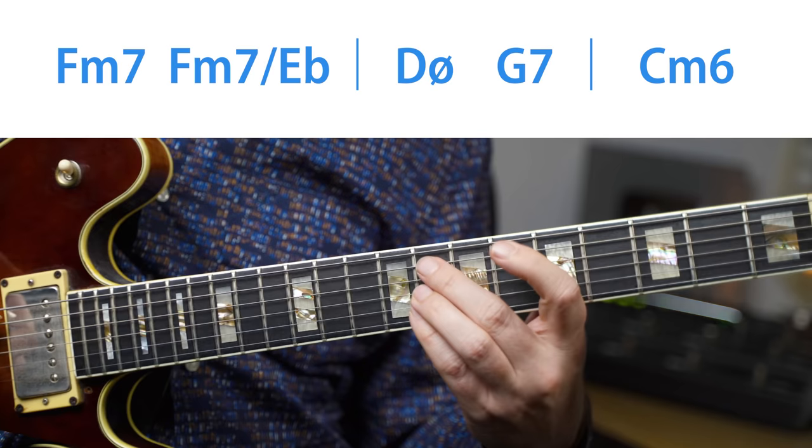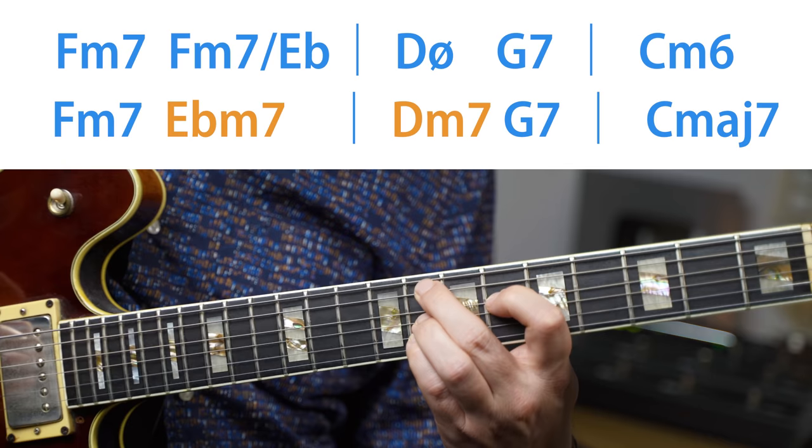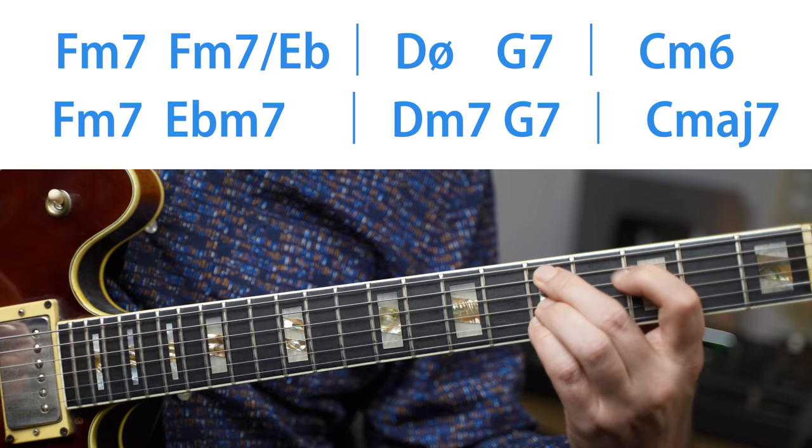This chord progression is coming from the minor key. It starts on the 4 minor chord and is derived from a fairly common progression that moves from the 4 minor to the 5 back to the tonic — F minor to F minor with E flat in the bass to D half diminished to G7. In this example that's reharmonized: I'm harmonizing the bass line's E flat with an E flat minor chord and turning the D half diminished into a D minor 7 chord to create parallel minor chords moving. It's still a very smooth, great progression that you can throw in instead of a 2-5 very often.